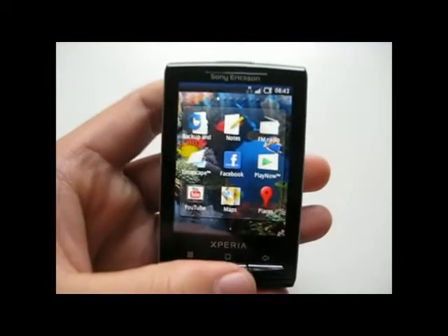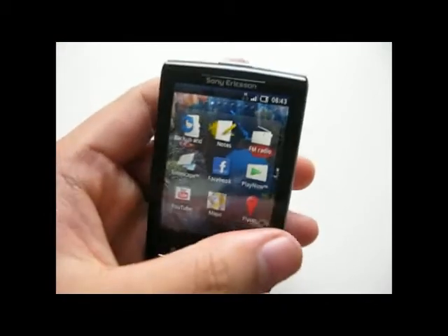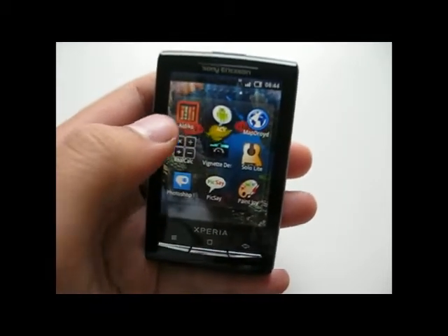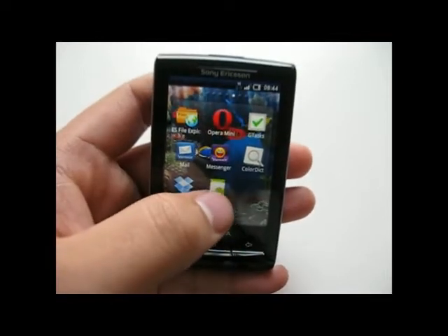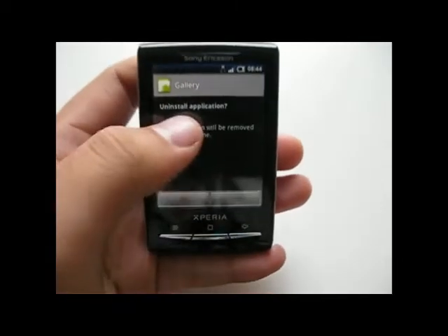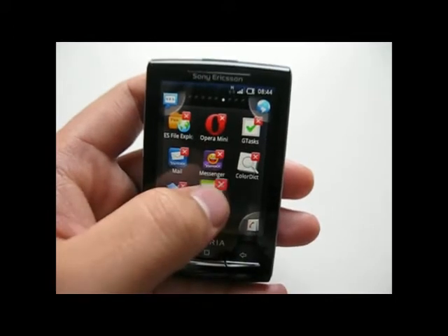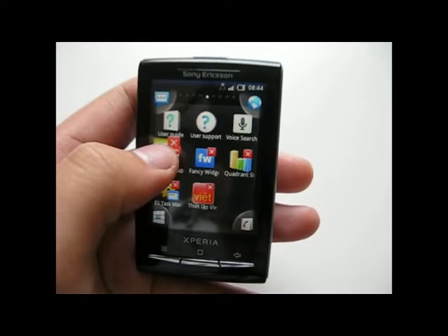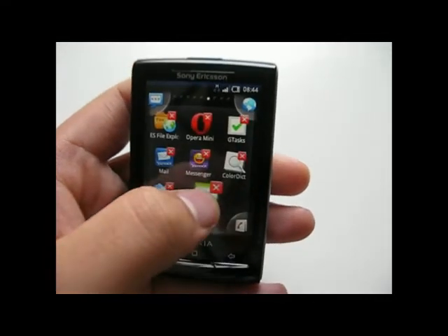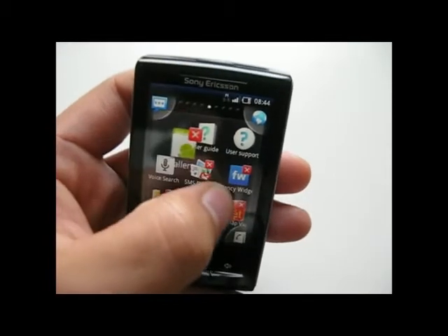You can rearrange the position of the icons — let me show you how. You long-press on the icon, and you can also just click on it to uninstall. That's a neat and useful feature. On the other hand, rearranging the icons is not really useful because it is very slow, and I don't think I'll do that right now as it would surely mess up my layout.